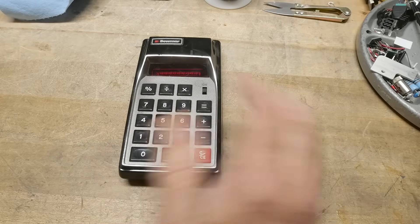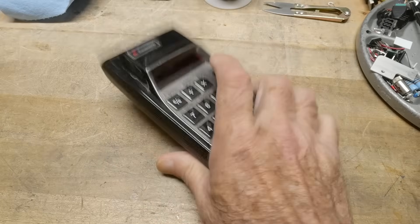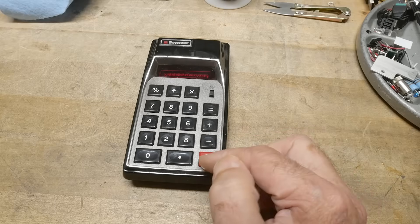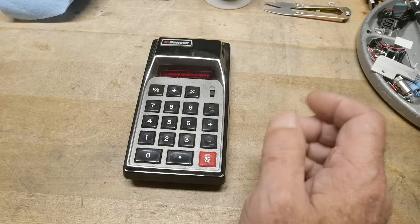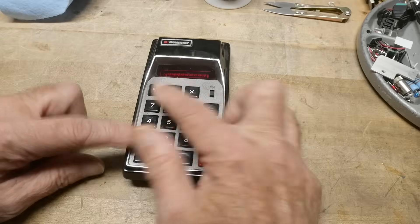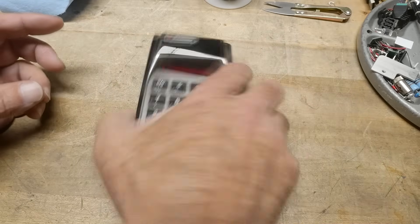This isn't technically the BOMAR Brain in the absolute sense. There was a model before this one, but it's certainly made by BOMAR, and it's exactly the same four-function calculator. The keyboard layout was different on the Brain — I think the equals button was down here. For a long time I actually had a BOMAR Brain without the case. At a junk store I found just the PC board with the keys attached to it, but not the case.